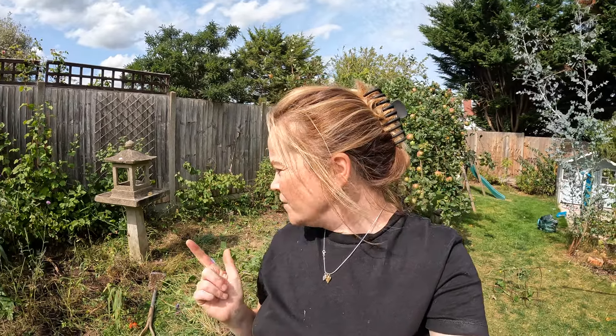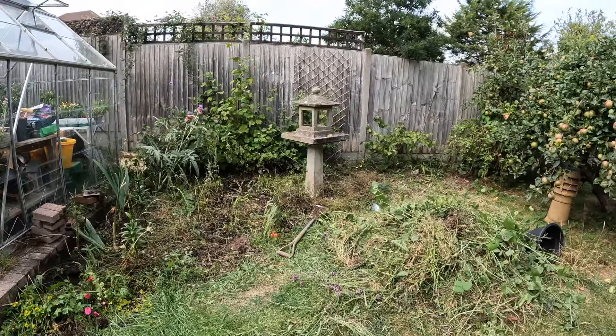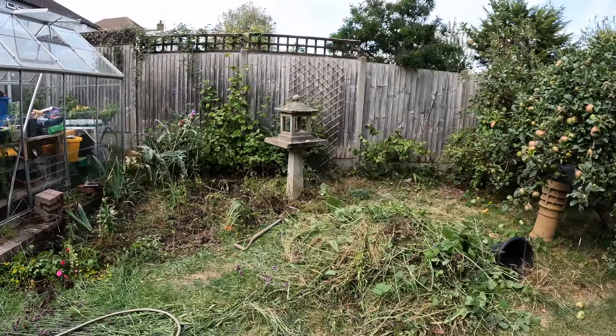I've dug up a geum, some veronica, and my chives. I have got some iris in there but I want to move them somewhere else in the garden where I need to do a bit of work first, so that's the only thing left to move. You have to crack a few eggs if you want to make an omelette — so it looks a bit of a mess right now with this pile of weeds and brambles.